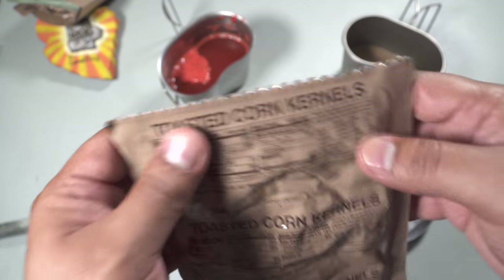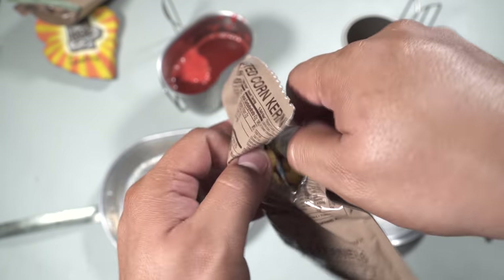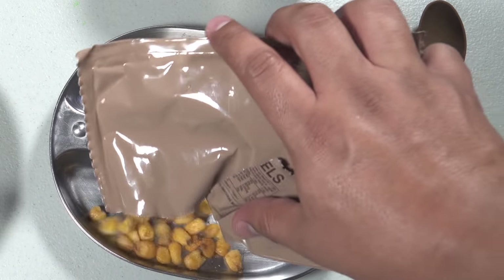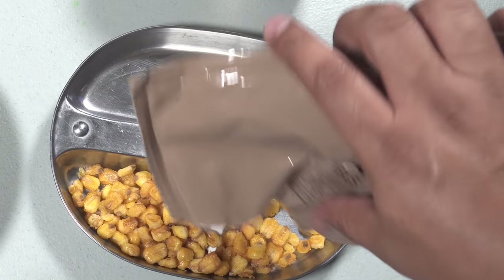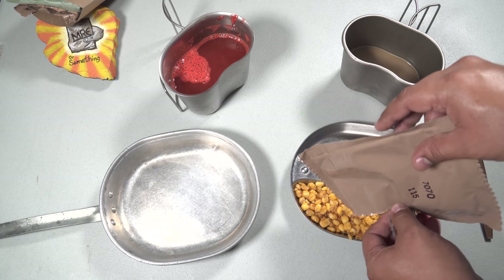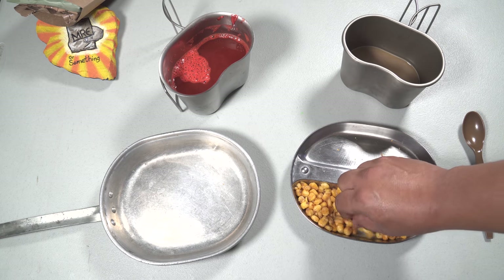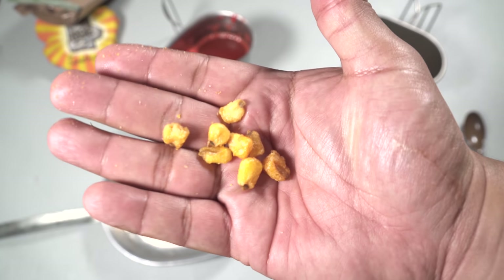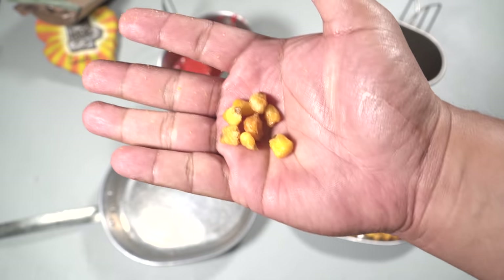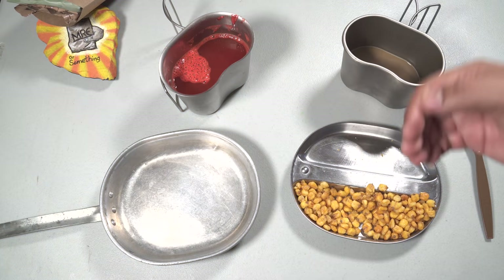Let's check out the toasted corn kernels. That's a really nice portion — let's try some. They just look like corn nuts. Yeah, those aren't bad — they taste just like corn nuts: a little bit salty and very, very crunchy.